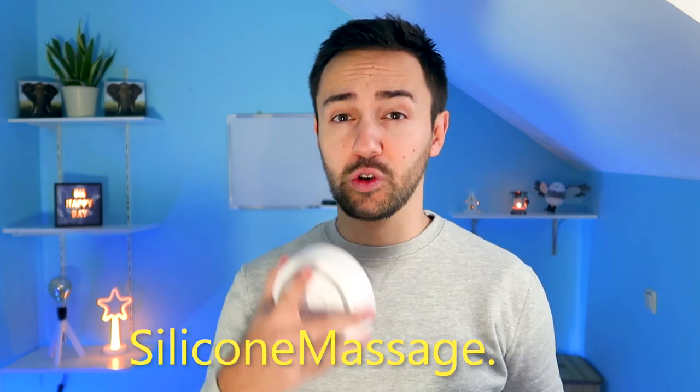I just bought the silicone massager for only 40 dollars on sale at the website siliconemassage.com — I'll put a link in the description just to be sure. It's currently on sale because of Black Friday and Cyber Monday. The original price is around 50 to 60 dollars, which I still think is quite affordable for the machine.